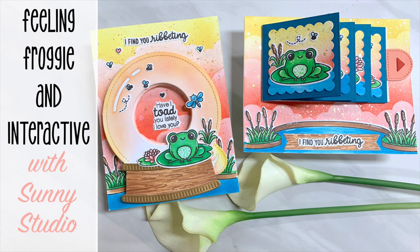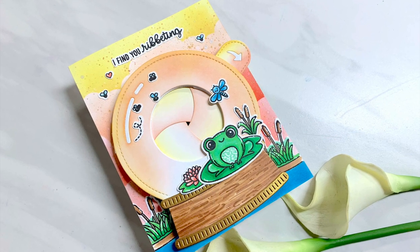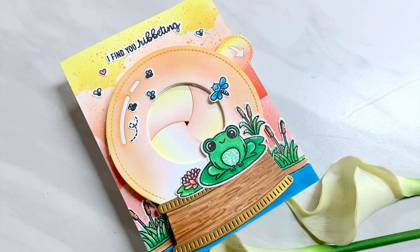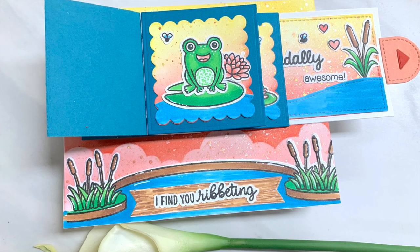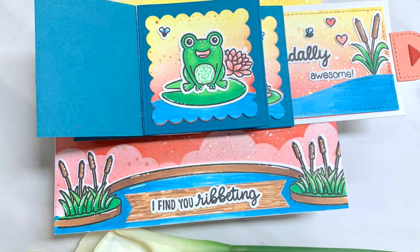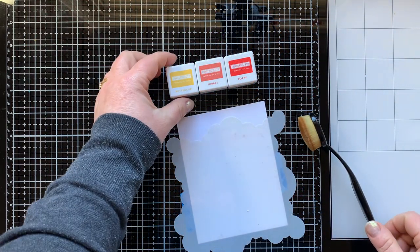Hello there, it's Carrie Rhodes here. Welcome back to my YouTube channel and another card making episode of my February stamp set of the month series featuring the stamp set Feeling Froggy by Sunny Studio. Today I am making two interactive cards — let's jump in and get started because this is kind of a long video.